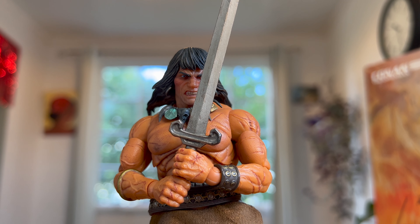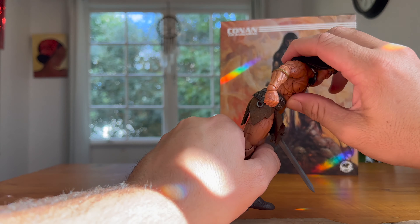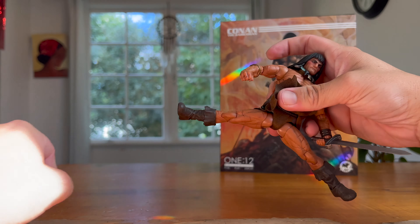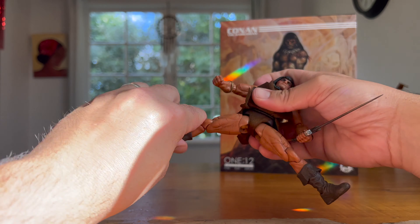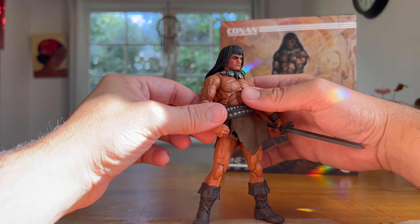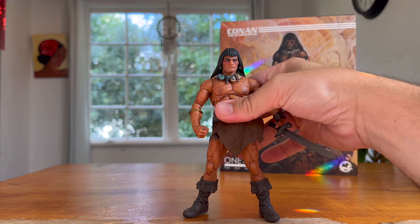As for the torso, we've got a very good range of movement — forward this far, back that far, and very nice tilt and swivel. His legs can do the splits, so very cool. There's a double joint in the knee, and he has quite nice ankle pivot plus a little boot swivel on top of the boot. No real complaints other than the head restriction and the lack of double-jointed elbows, but hey, what are you going to do? Let's move on.